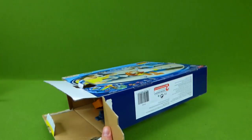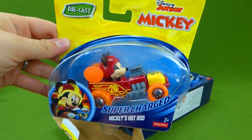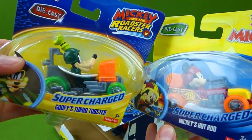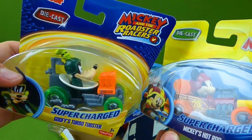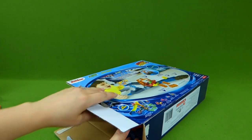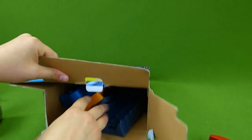Supercharged Mickey's Hot Rod! And we have the whole set, including Supercharged Goofy's Turbo Tubster and all of the other gang. So we are going to unbox those and try them out on this new playset.